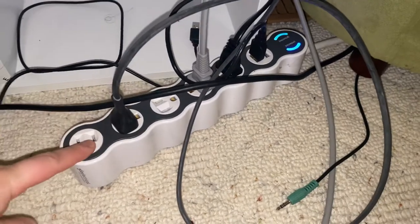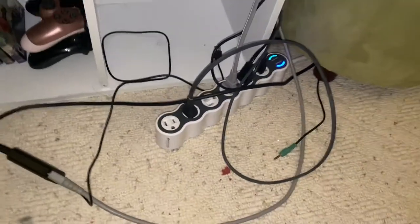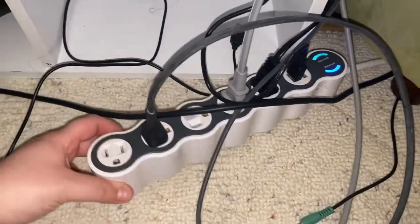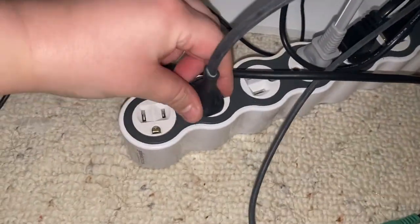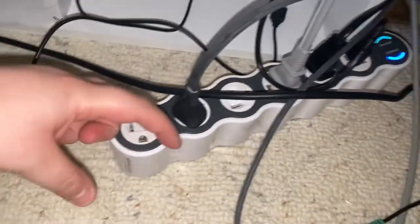This is a multi-outlet power strip — I don't know what it's called, but it's a multiple cord plugger. These outlets twist so you can get them to any angle, which is handy if you have something big to plug in.